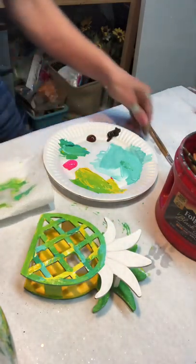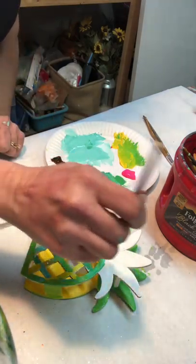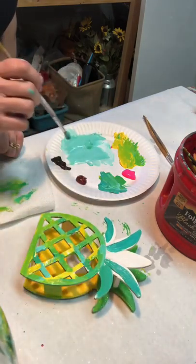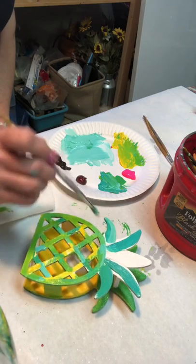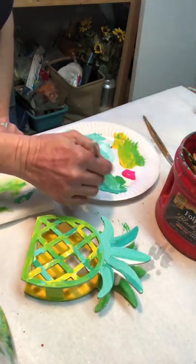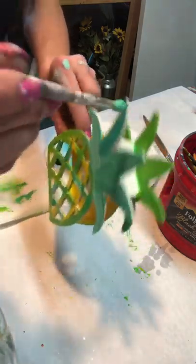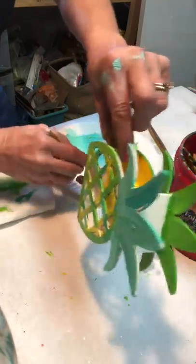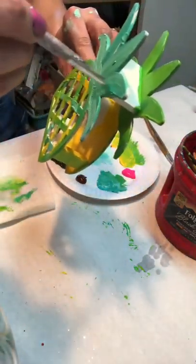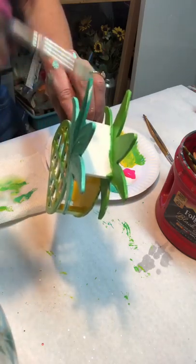For the leafy part up here on the front of the pineapple, I went back to my teal and painted the majority of those leaves all teal. I keep dipping into my water container to keep my paints so they smooth out nice and smooth. I'm going to dip into some of this lighter blue just to give the leaves a variation. You can decide if you love teal and want to make the leaves all teal, or do whatever colors you want for the leaves. I also paint around the sides of the pineapple as well.